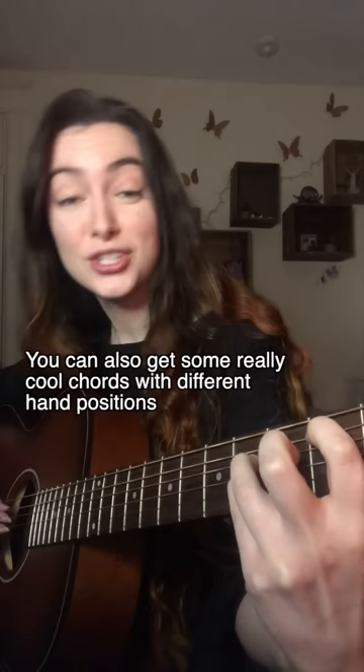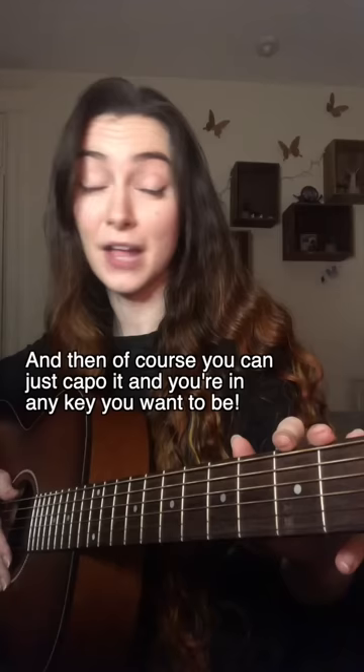You can also get some really cool chords with different hand positions, and then of course you can just capo it and you're in any key you want to be. It's a really fun tuning to explore, so give it a try!